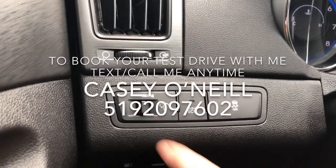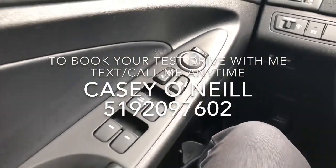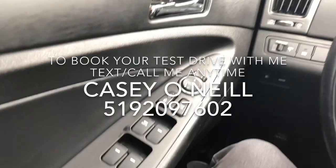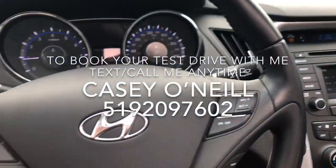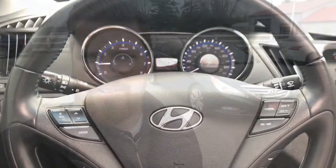There's a dimmer for your dash, and power options on the door for windows, locks, and mirrors. Of course the power option for the sunroof is right here — push that back and the sunroof opens, all automatic. Very nice feature that lets a lot of light in.